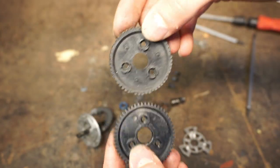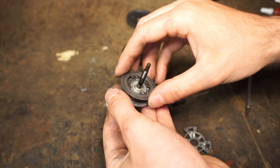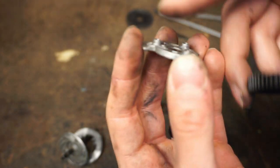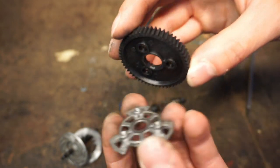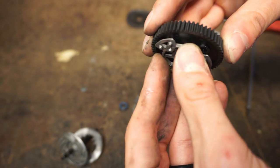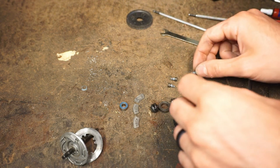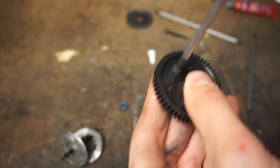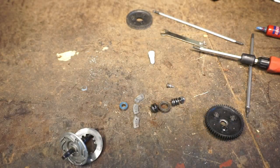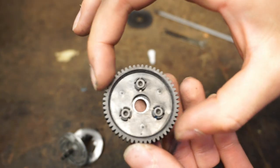This is the old spur gear and this is the new one. You can see the teeth — the old one doesn't even have teeth anymore, that's the big difference. We'll start putting everything back together. First, reattach the pressure plate to the spur gear. There are two sides — this is the side the screws go in, this is the side that attaches. Then put the screws back in, and always put a little bit of Loctite on the metal screws.